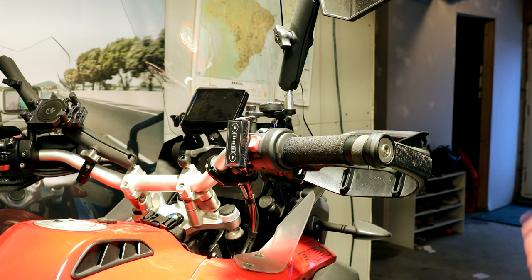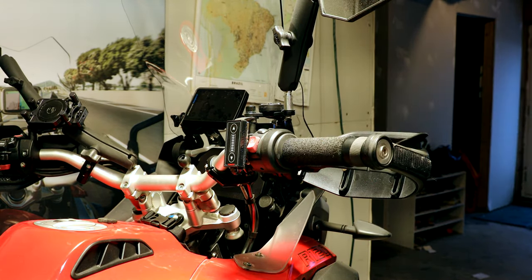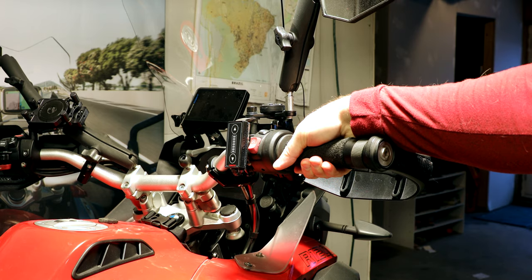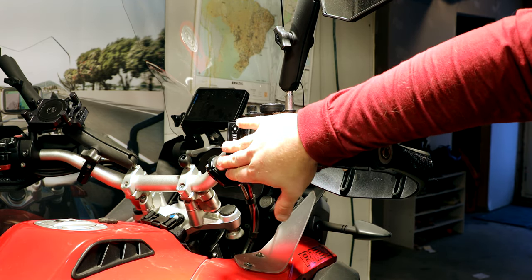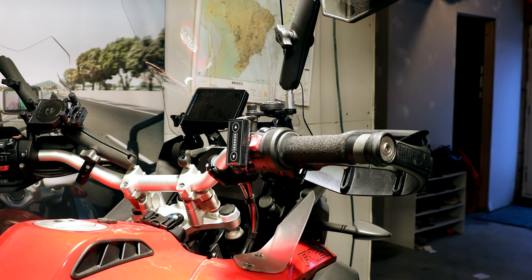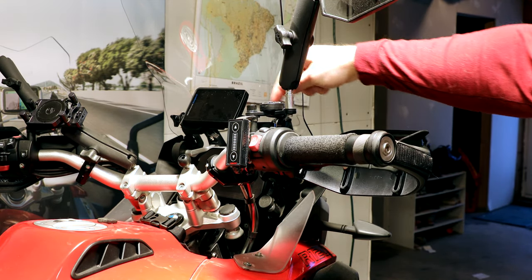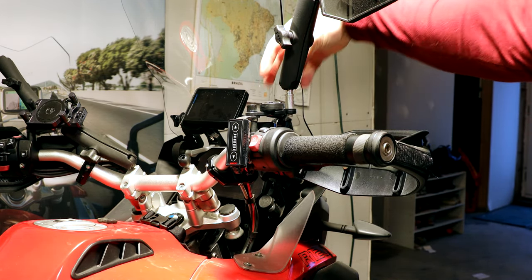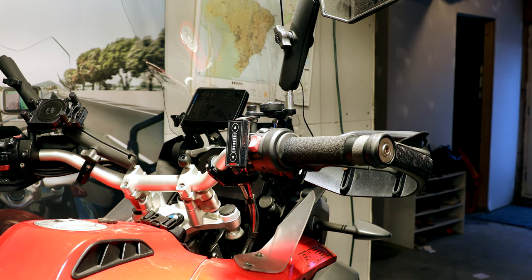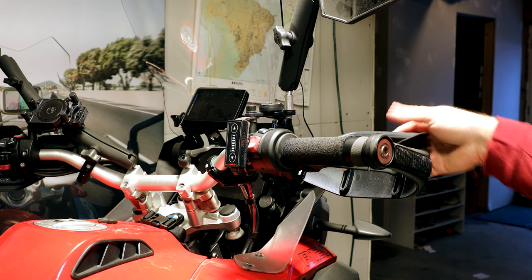Hey everyone, it's Adam here. This is an R1200GS Adventure. It is pretty well farcled. You've got the puppy grips here, the Sargent heated seat controller. You've got the Double Take Adventure Mirror on an SW Motec mirror extender. You also have a controller here for the front and rear Thinkwear dash cam. And finally, did I mention the advanced hand guards?